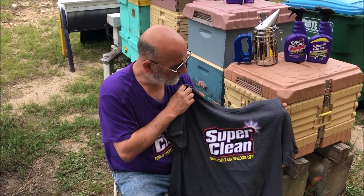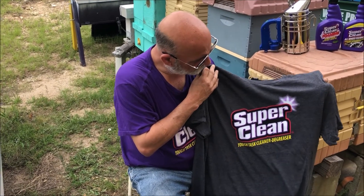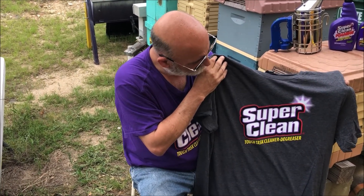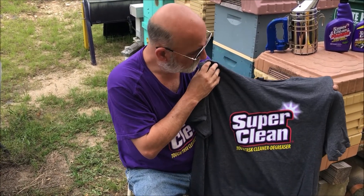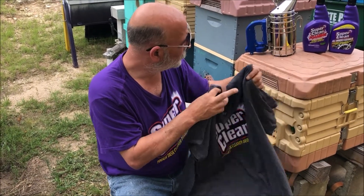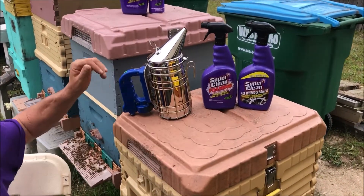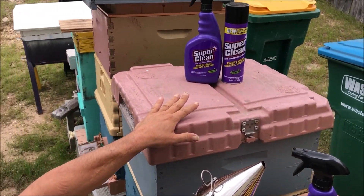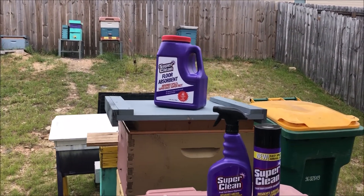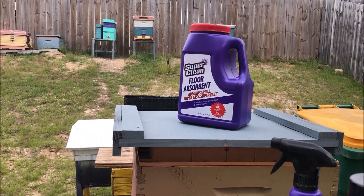I've been using Super Clean for such a long time, and they were nice enough to send me some products. One of the items they sent me is this t-shirt — it's a very gorgeous t-shirt. They also have all wheel cleaner, foaming, their regular Super Clean degreaser, and up top they have floor absorbent that absorbs spills super easy and super fast.